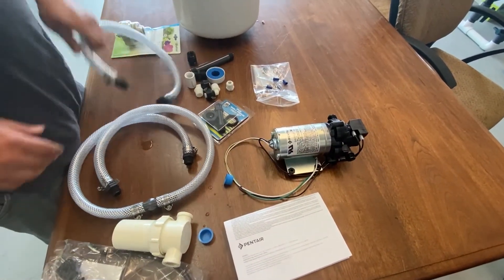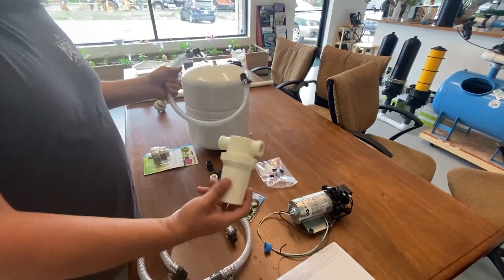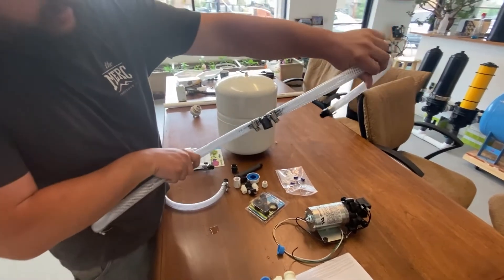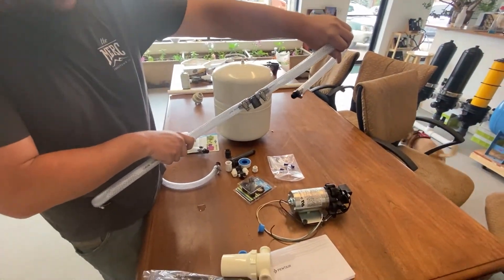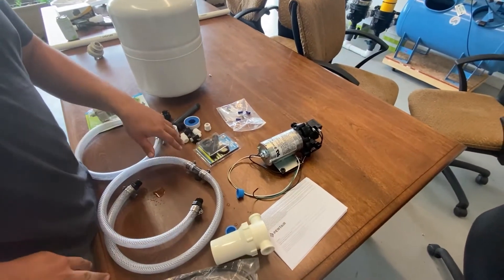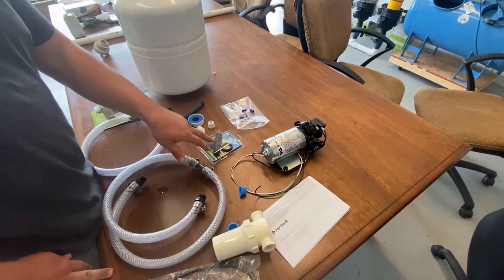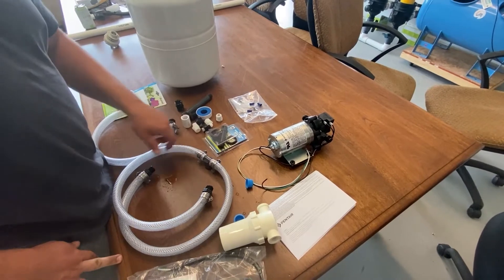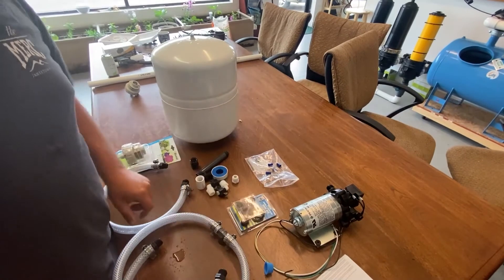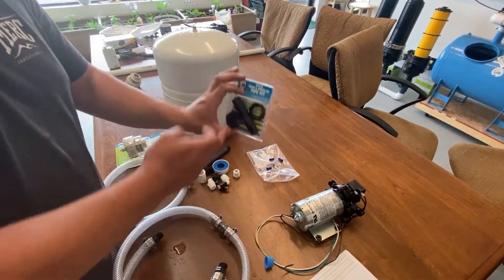The other parts we're looking at are the intake and the filter. This piece here with the T mounted in the middle — that's going to be for your pressure tank. Then you're going to have various components for hooking up to a reservoir. For instance, this is a bulkhead fitting with some connection points.